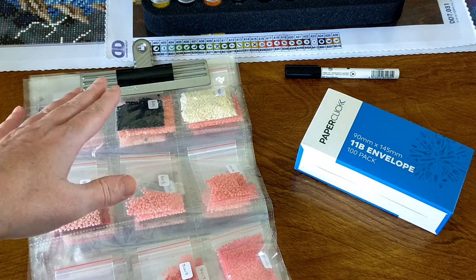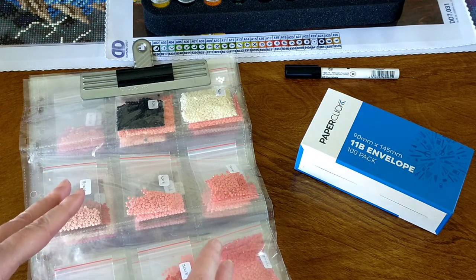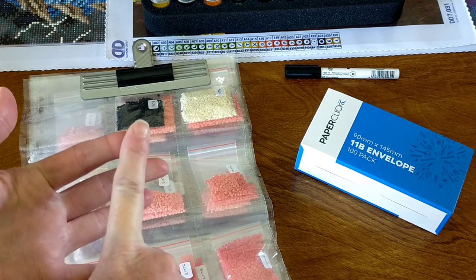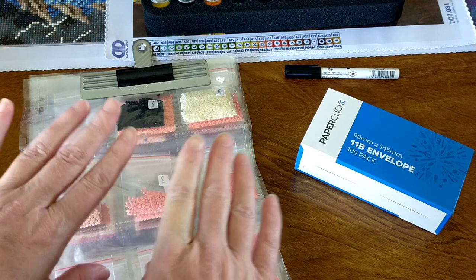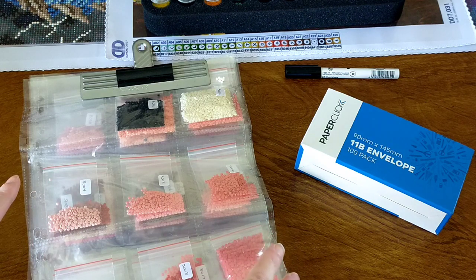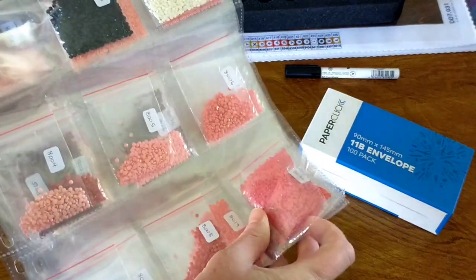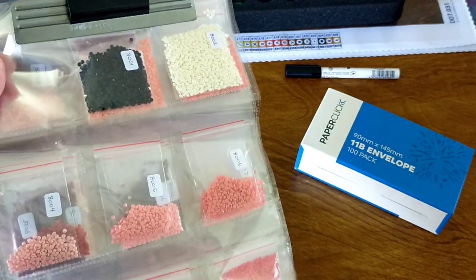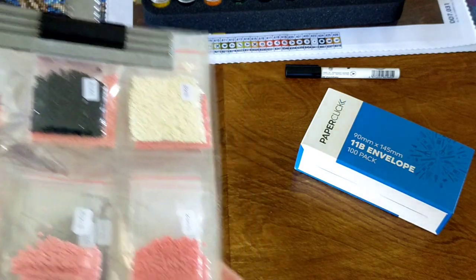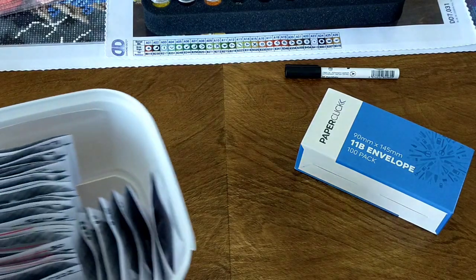I've just finished a diamond painting and trying to put them away and I thought, right, that's it. How can I do this that's easy, works well, doesn't cost much money at all, and doesn't take up much room? I would love to have them in beautiful containers but I just don't have the room or the money for it. So this is kind of what I came up with — I'm going to take them out of these bags and put them in an envelope and in a box.